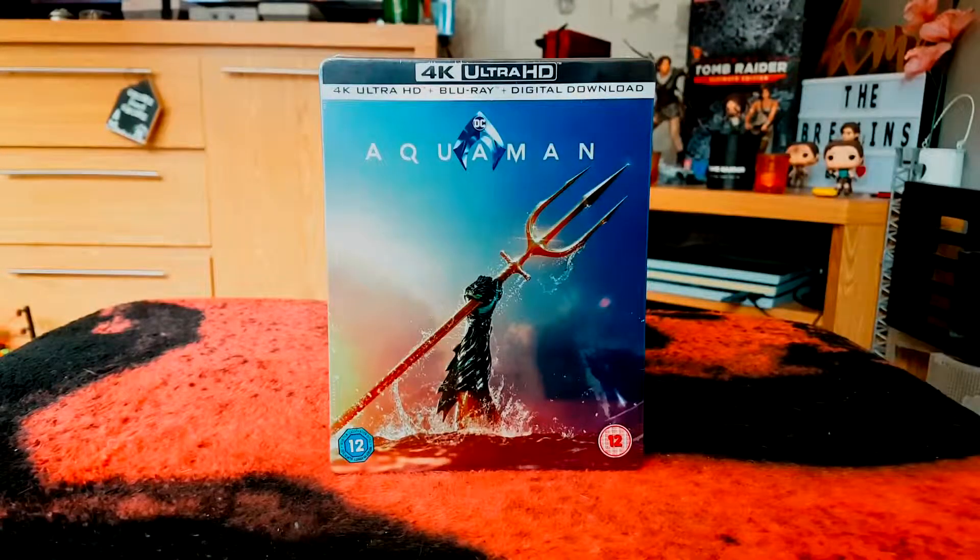Hello, thanks for joining me today for another video unboxing. I've got the Aquaman 4K Ultra HD steelbook. This initially was exclusive to HMV in the UK.